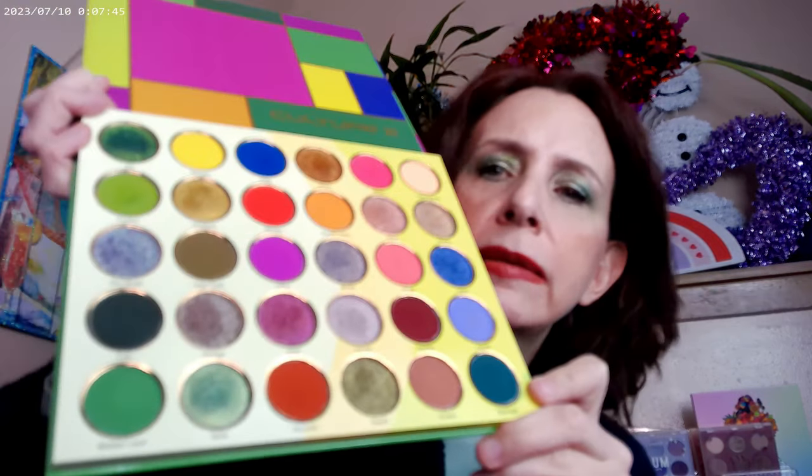I used the Culture 2 by Juvia's Place today to do the eye look. I wanted to see how green I could get the green to go — not only am I cold and want to feel warmer, I thought green would be a good color. I started with a grassy green in the crease, went ahead and used a Kelly green, and used a deeper green on the outer corner. These aren't the official shade names — just how I saw them in the pan.